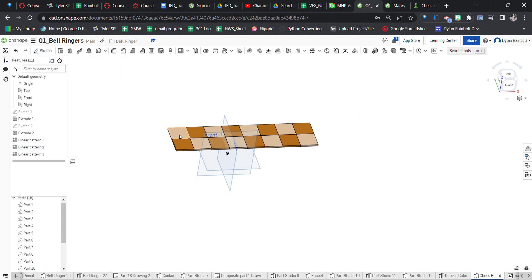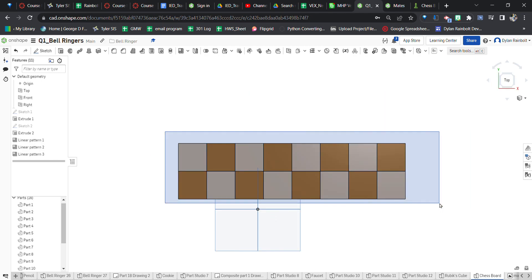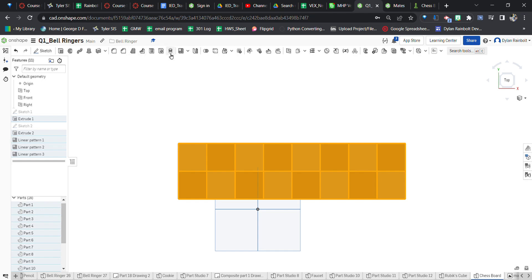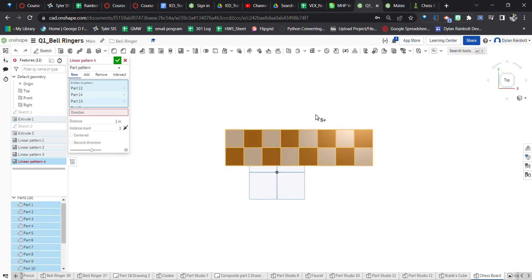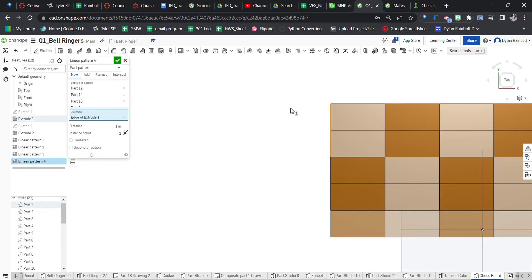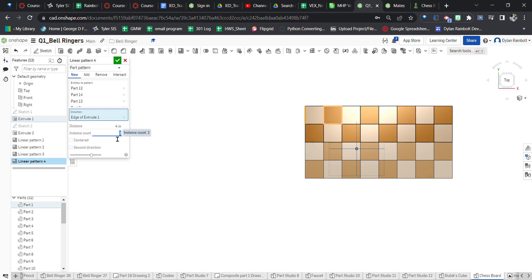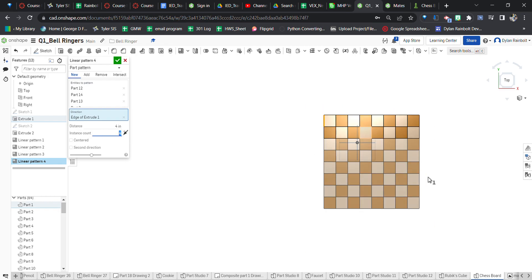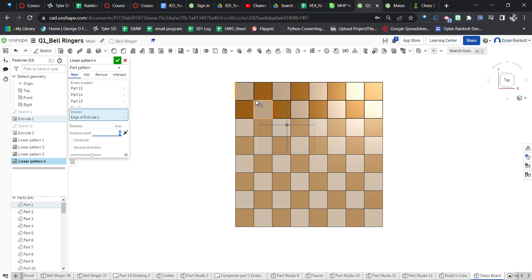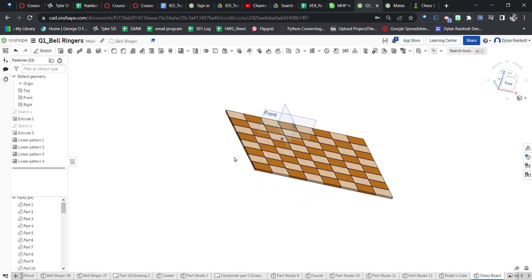Now we've got basically these two rows. I can select all of these parts and use the linear pattern tool once again. The direction this time is going to be this direction, with a distance of 4 inches and an instance count of 4. Now as you can see this is a square — two, four, six, eight by eight squares. Press the green check mark and we now have that created.